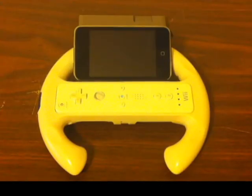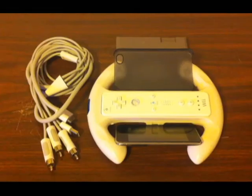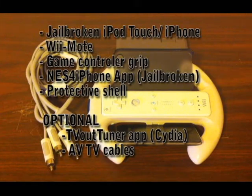I will show you how to make a handheld ROM emulator using an iPhone or iPod Touch and a Wiimote. For this project, you will need a jailbroken iPhone or iPod Touch, a Wiimote, a cheap game controller, the jailbroken app NES for iPhone, and a protective shell for your device.